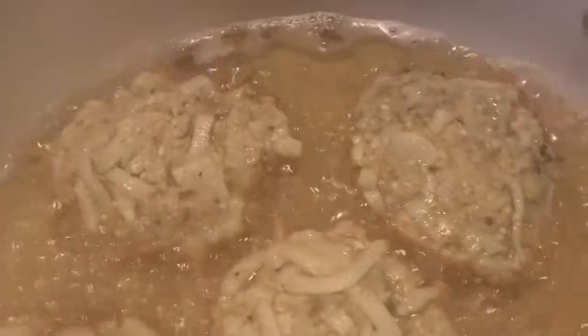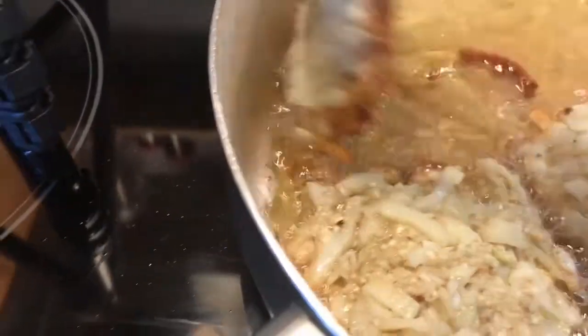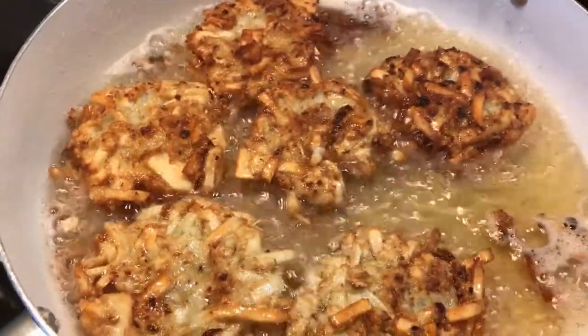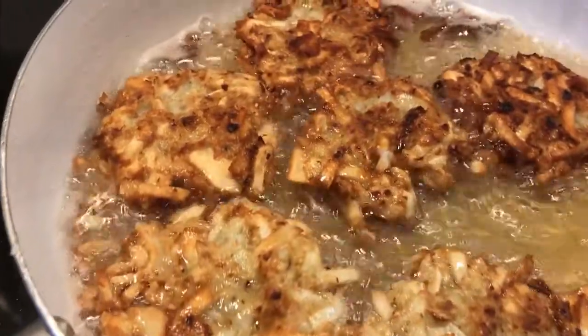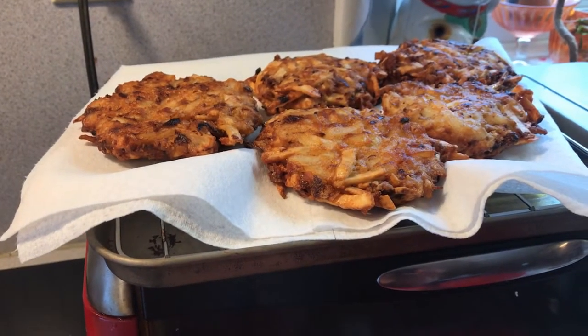You can see these beautiful crispy edges coming together, and those are gonna let us know it is time to flip. Let's flip these guys over — look at that beautiful golden brown! We flipped everybody over; you can see what a beautiful golden brown color they are. Once the plain traditional latkes are off the stove, we'll start adding the jalapeño ones in and try them side by side. While the second batch finishes up, we're gonna get the first batch into the oven to keep them nice and warm.